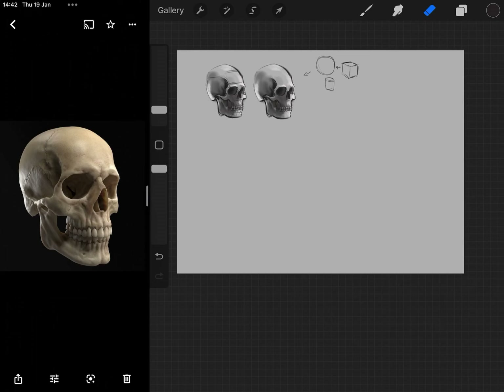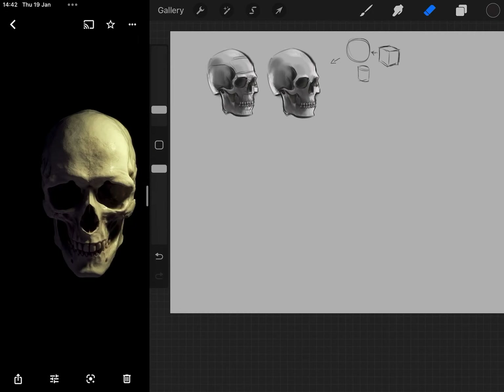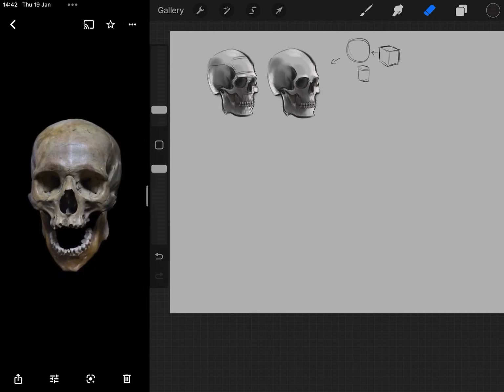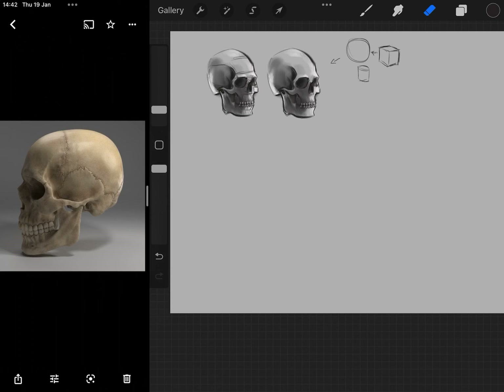I think what I'll do is we'll do two more skulls and then we'll name the different bones and look at muscles. I recommend that in your own time you try and study some of these skulls and — once I've shown you the different bones — identify some of those bones and how they can help your understanding of the skull's structure and drawing the skull.